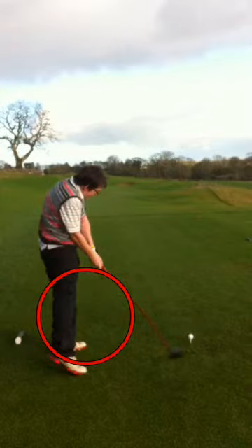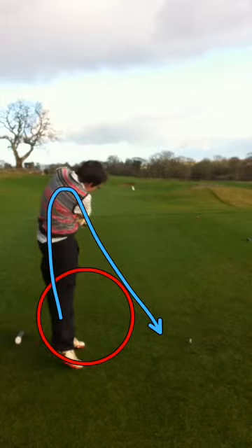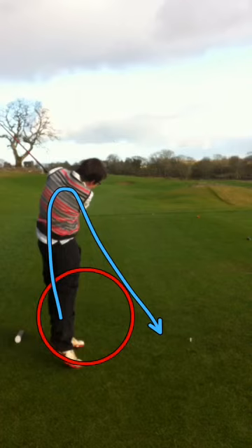Patrick should be in full extension here just pre-impact. You can expect him to have the power travelling through the body into the club face to strike. Super Patrick.